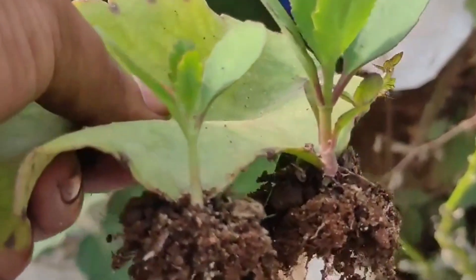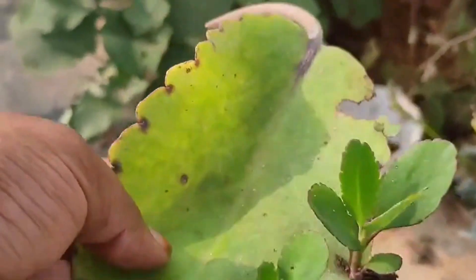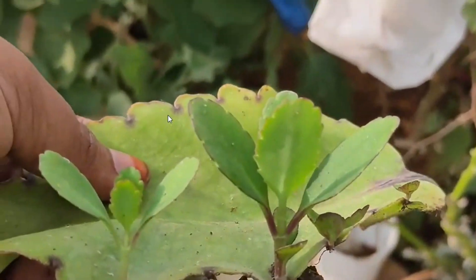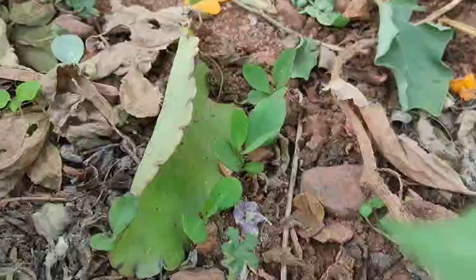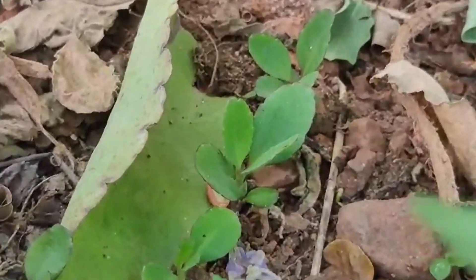It is very beneficial for the flowering, so I will show you a video about the flowering.